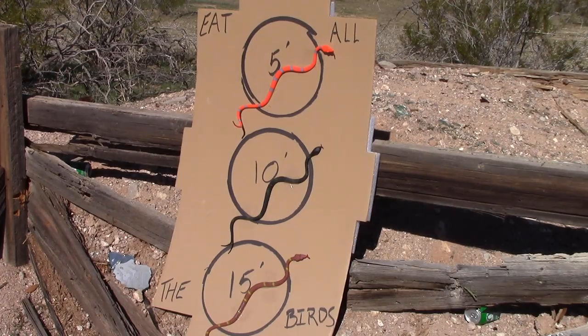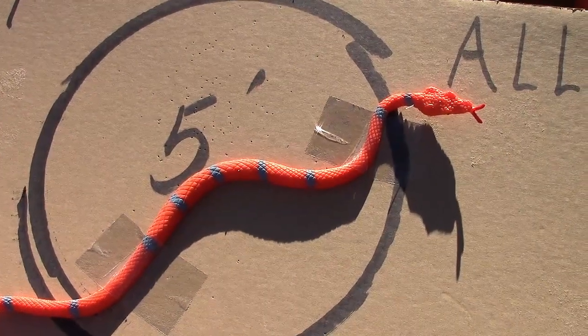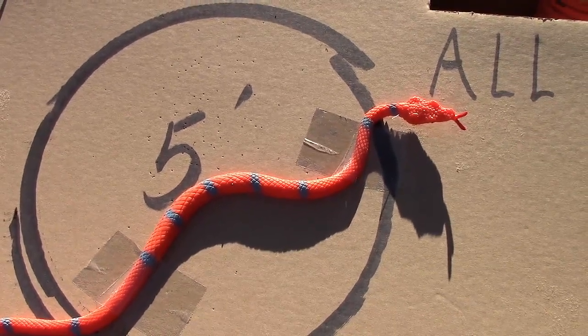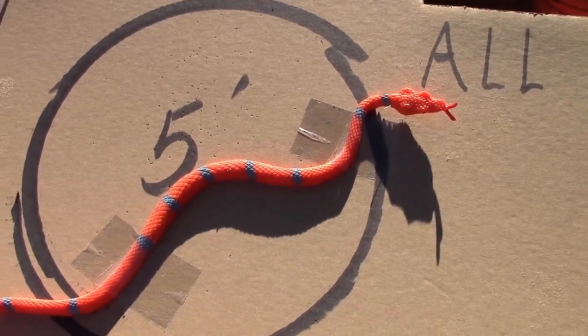Let me throw it back on the tailgate, do a close-up and show you the patterns. From 5 feet, there's one BB in the snake. You can kind of see the pattern. Very little penetration. I know it's not a flesh and blood snake.